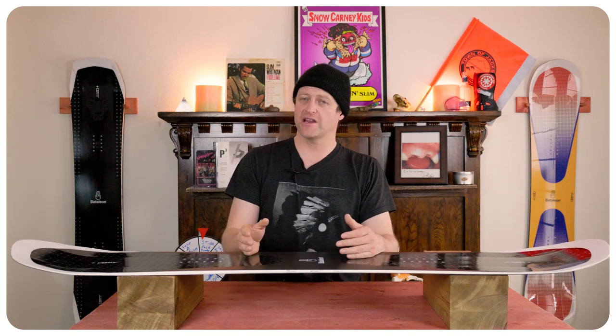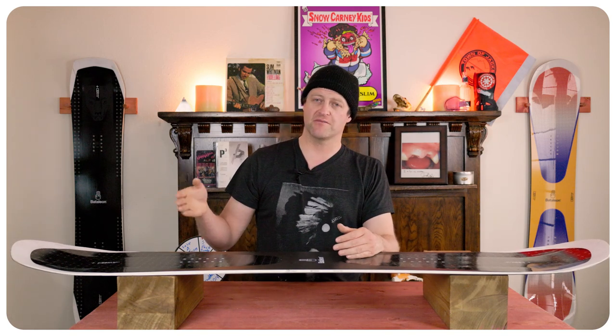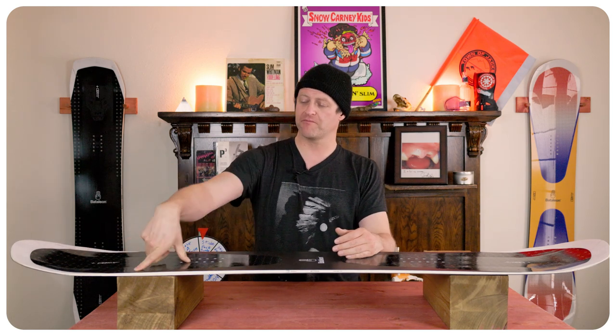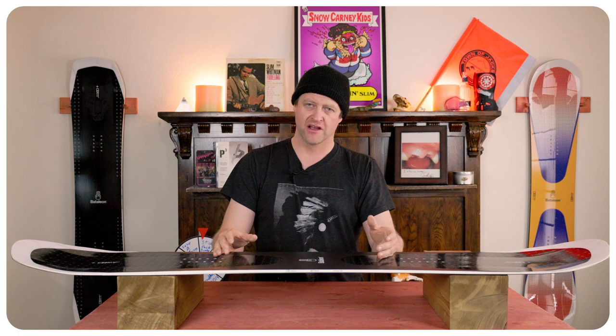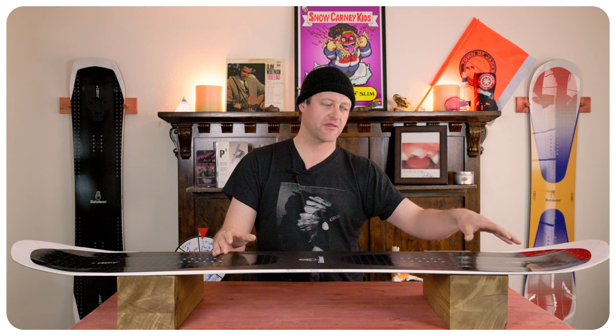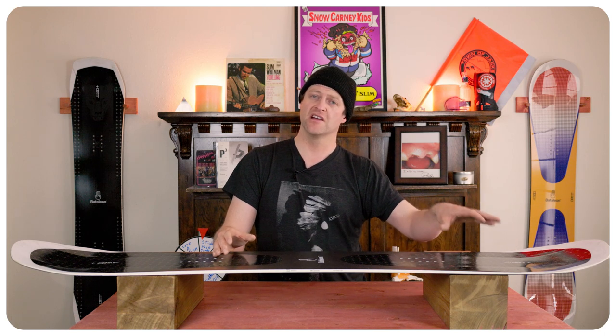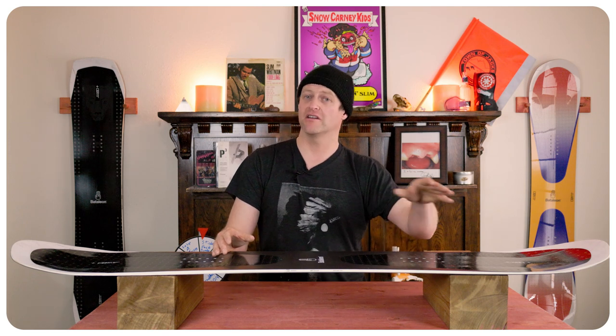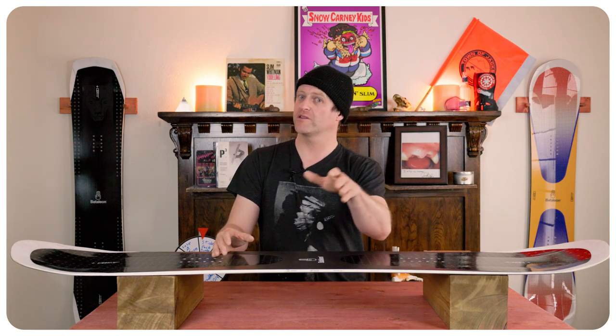This board can carve. It's got quick and fluid edge-to-edge power transmission from that 3BT, but you do lose some of the bite out at the contact point — it brings it back closer underfoot, so a lot more ankle steering is needed. If you're really aggressively driving a carve, you can hit that flex point in the tail when you're trying to push off of it and it will wash out. That 3BT accentuates that, so tone it down a little bit. But then again, this is a park twin, not a board you're going to aggressively carve with all the time.